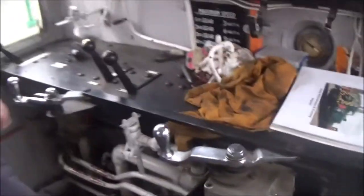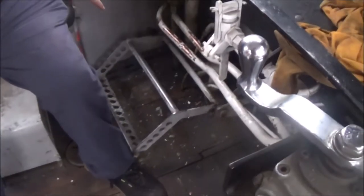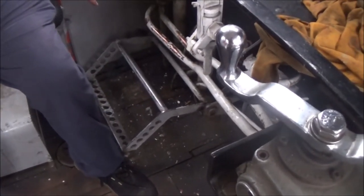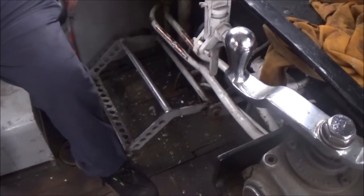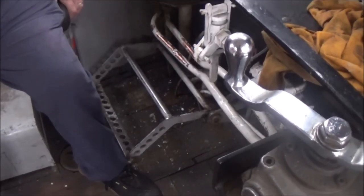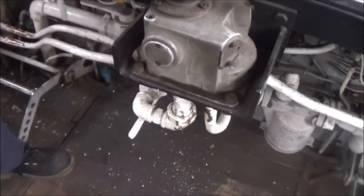These pedals are for the dead man's handle - we have to keep our foot on that when driving. Obviously if we fall off, the brakes would come on within about 15 seconds. Very handy - BR had that built in. To start it, there's a switch there and then a start button.